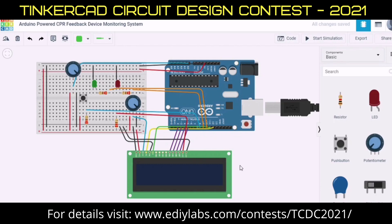Hey guys, my name is Vigneshwaran and I'm a student of Banarayman Institute of Technology. In this video we're going to see about a CPR feedback device monitoring system using the Arduino Tinkercad.